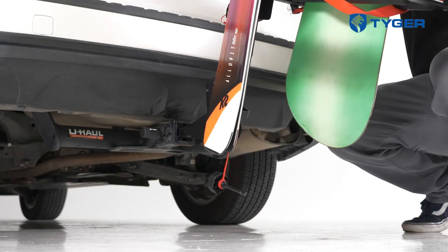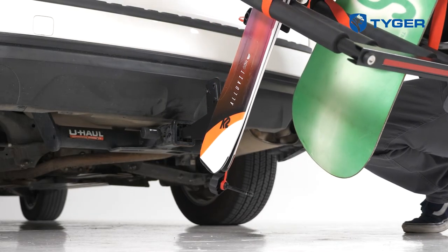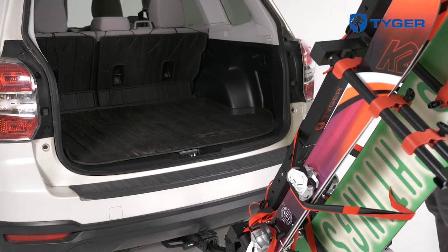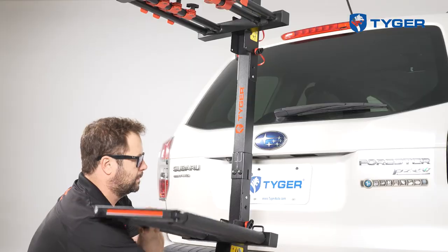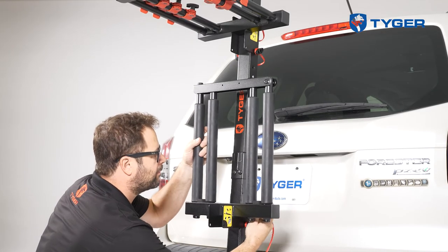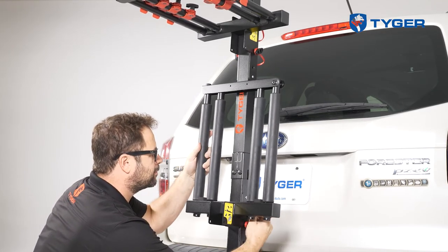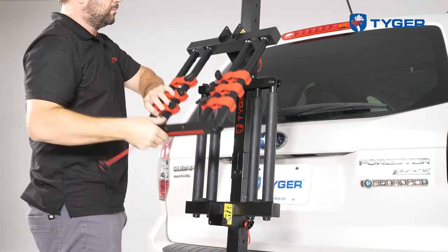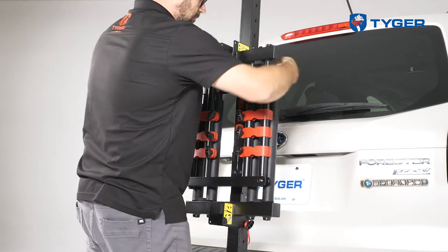After you're done, perform a check by unscrewing the pin lock at the base to carefully release the tilt mechanism and see if there's enough clearance to access your trunk door or enough clearance to the ground. When you're ready to collapse the plates, first unscrew the upper pin from the bottom plate, fold up the plate and lock that into place. Then unscrew the lower pin from the top plate, fold that down and lock it into place.